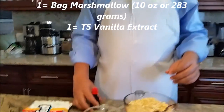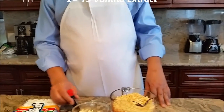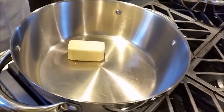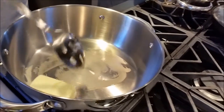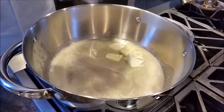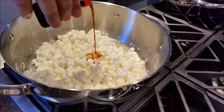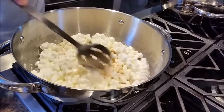And to bring the flavor and excitement to my Rice Crispy, I am going to use a little bit of vanilla extract. I will start my gas and melt my butter. My butter is starting to melt so I am going to add my marshmallow. I am going to use one teaspoon of my vanilla extract.